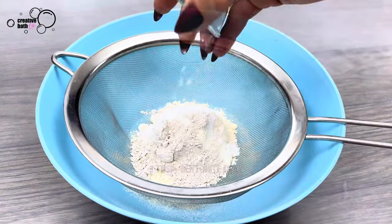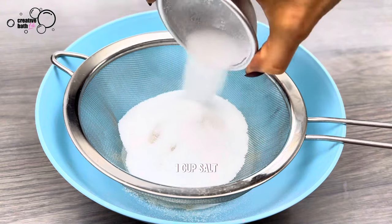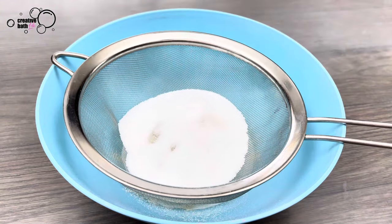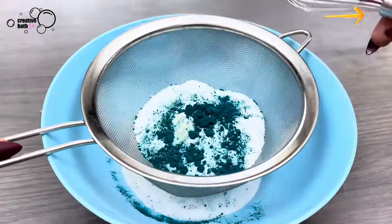You can definitely use a different salt. I use dendritic salt because it's fine and powder-like. I also added a bit of color powder — for that tutorial, click the icon.